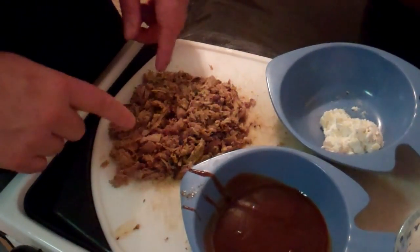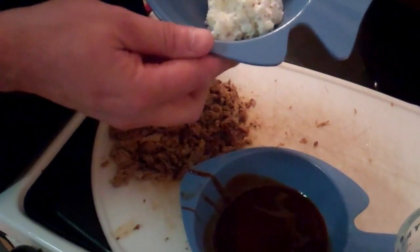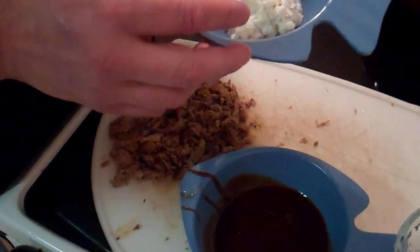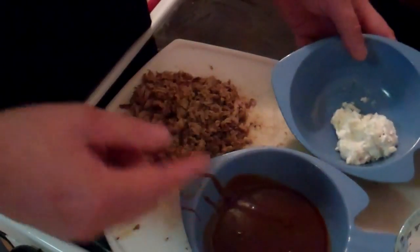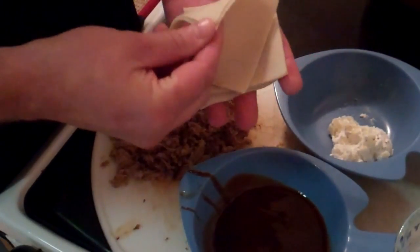So let's get started. What I have here is some pulled pork that I just diced up, and here I have some goat cheese with some Fuji apples that I diced up really finely and mixed in there. I also got some barbecue sauce and some wonton wrappers.